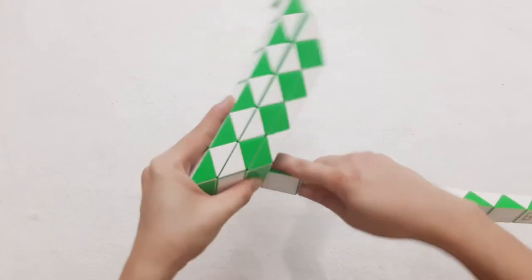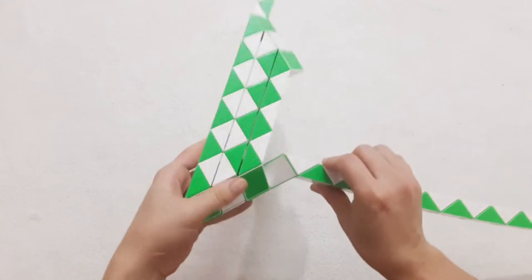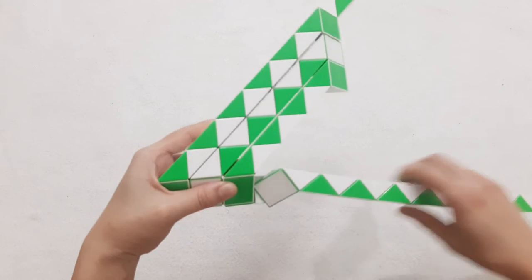Turn to the left. This one go up. And turn up. 1, 2, 3, go down. So you can push them and connect together by moving this piece.